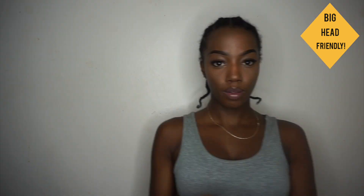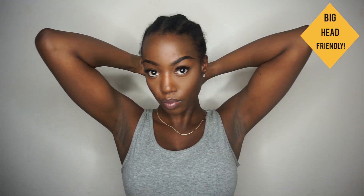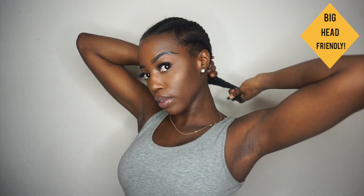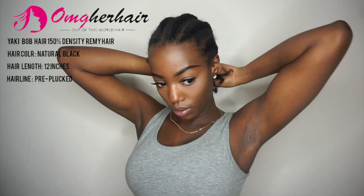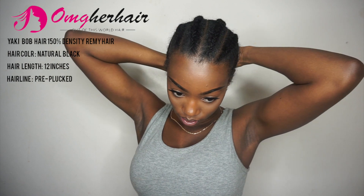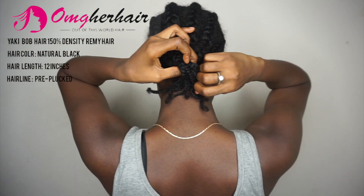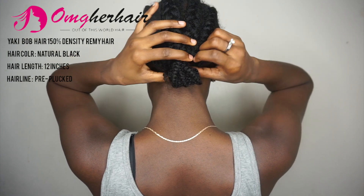I'm showing you guys what comes in the package. It comes with two caps — I quite frankly don't use them — and it also comes with a strap that you can apply to your wig, and I'll show you that in a little bit. This wig is a yaki wig in natural black, 12 inches, 150 density, and it claims to have a pre-plucked lace.